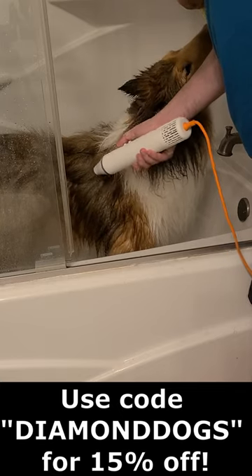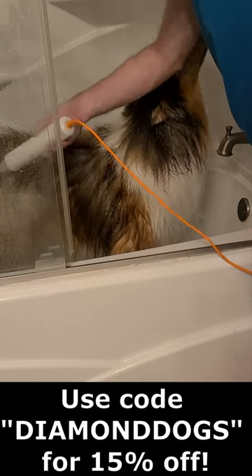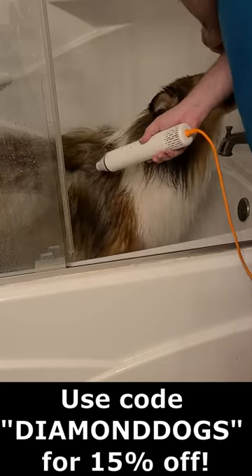Hey everyone, here's a short review of your pet's dog hair dryer with NTC smart temperature control. There'll be a link to it in the description, and if you wish to order it, use the code DIAMONDDOGS for 15% off your order.